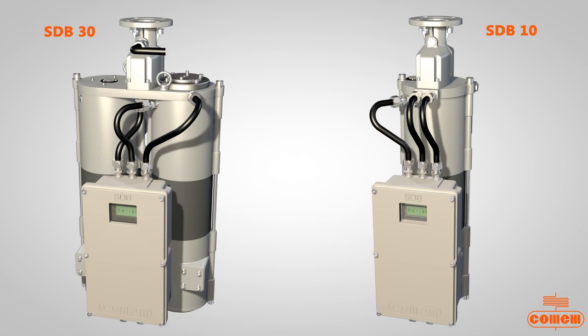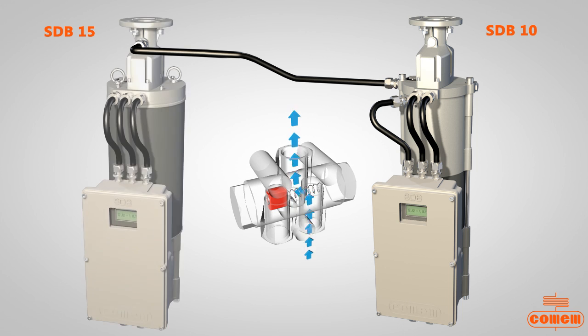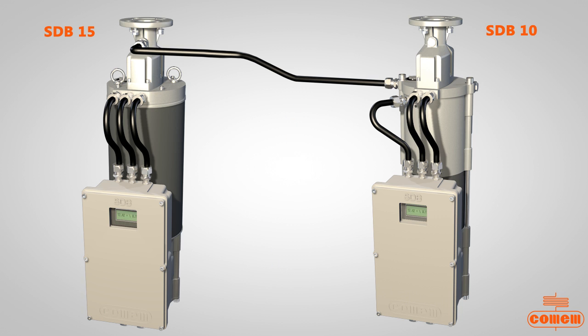This working principle is utilized in the entire product family: SDB10, SDB15, and SDB30. When the weight increases in the SDB10 and exceeds the preset value, a solenoid valve blocks the passage of air through the SDB10 and deviates through the SDB15 or SDB30. This setup allows operations with both breathers having a common standby canister.